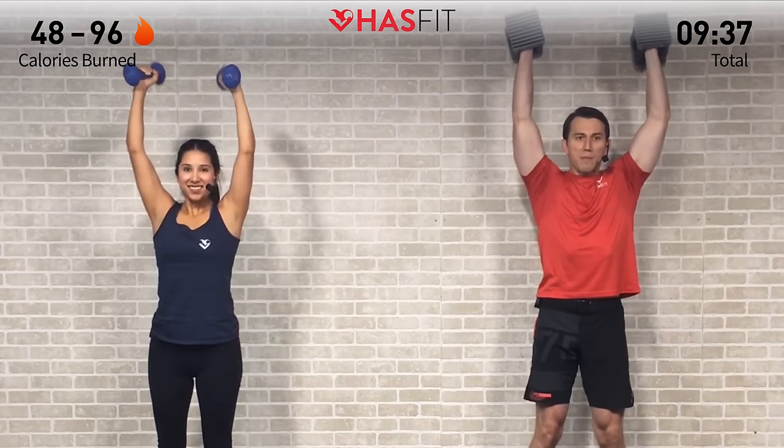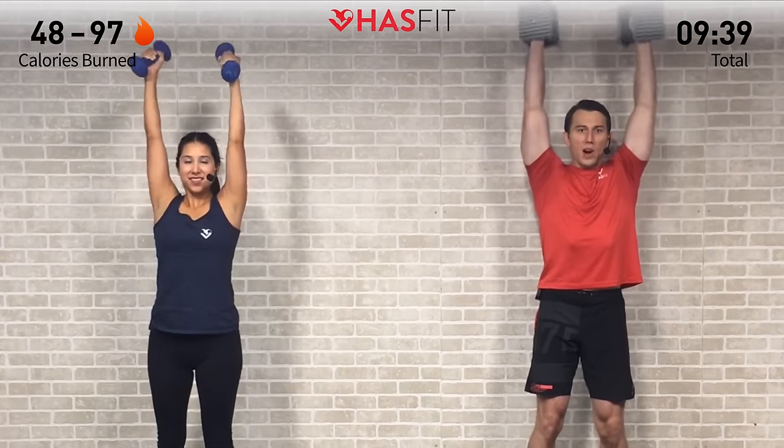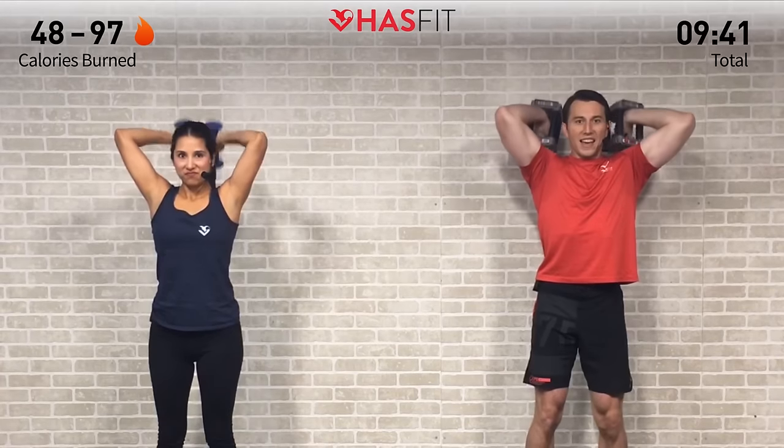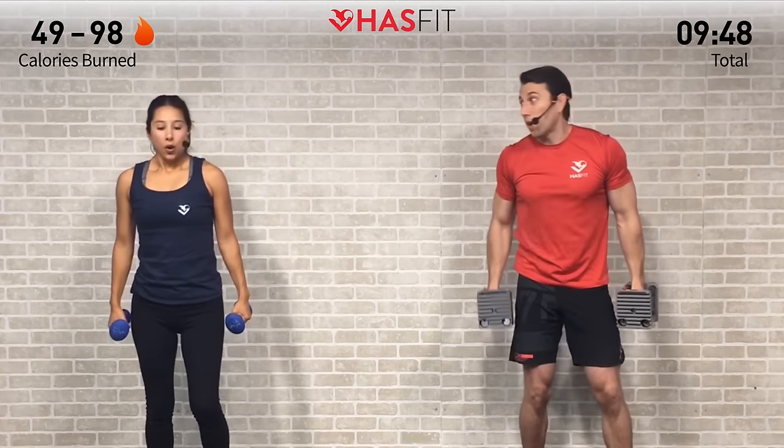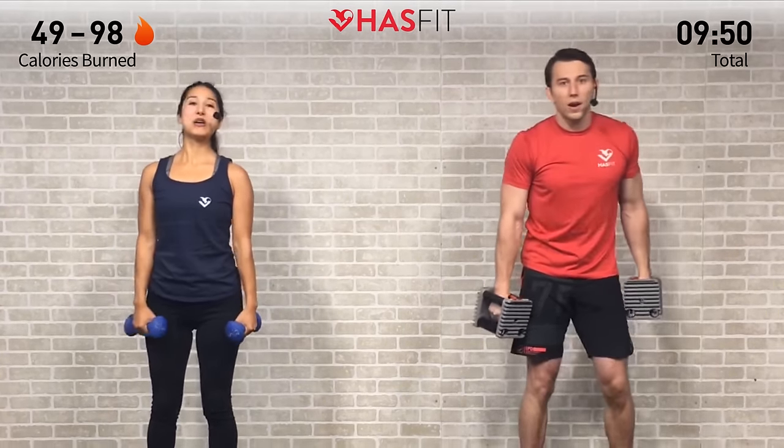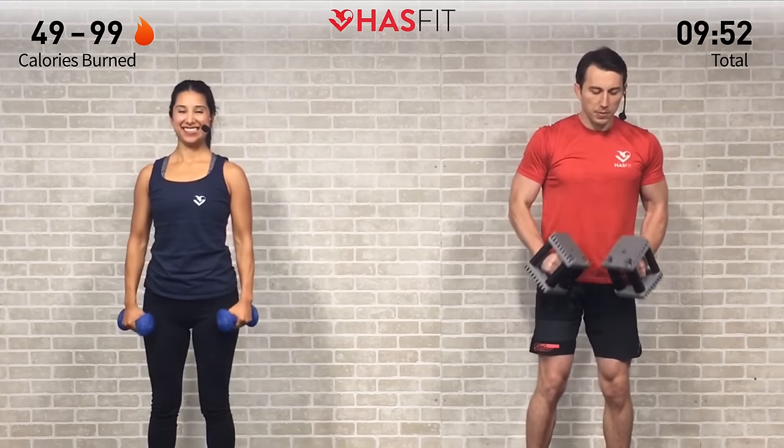Almost there — fighting through that burn. Come on, you got it all day. Excellent! Right back into the biceps now — triceps are resting. Here it is, clutch curl, biceps are working. At any point if you need to switch up your weight — heavier or lighter — feel free to do so. Make this workout work for you.